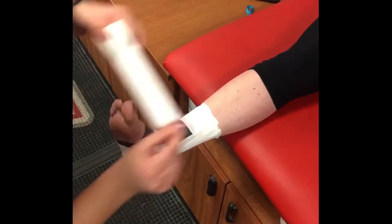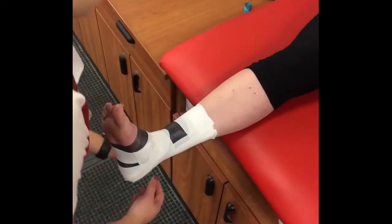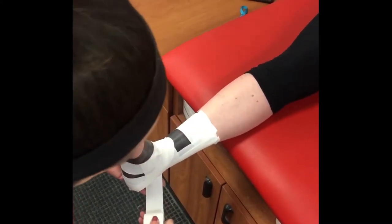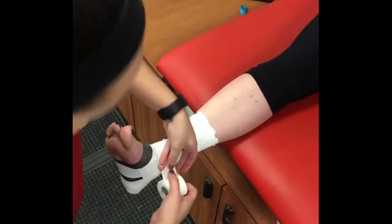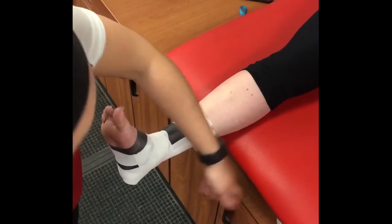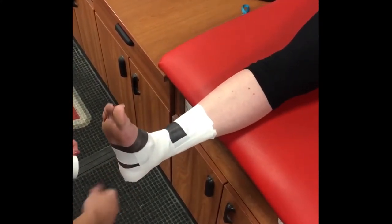For the heel lock, start on the medial side by laying the tape at a 45-degree angle to the heel. Lay the tape across the top of the ankle joint and bring it around the back of the ankle crossing the Achilles. Hook the heel and come back up around the lateral side of the foot ending on the medial malleolus. These strips will be the supports for inversion and eversion of the ankle.